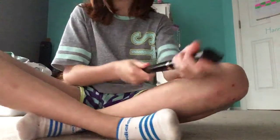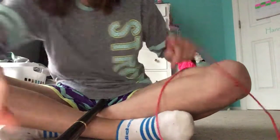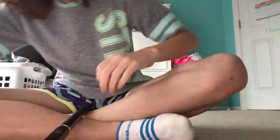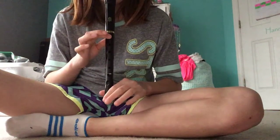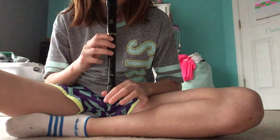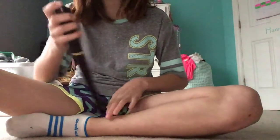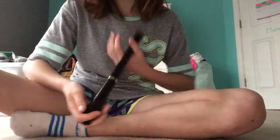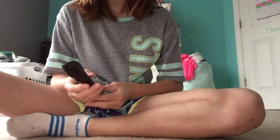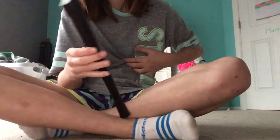I'm going to show you how to play the recorder — the Hot Cross Buns song. I'm actually not that good at it, but I'm still working on it. I got my recorder yesterday and my teacher taught me this song. I've never really used a recorder before, but I know how to do it.